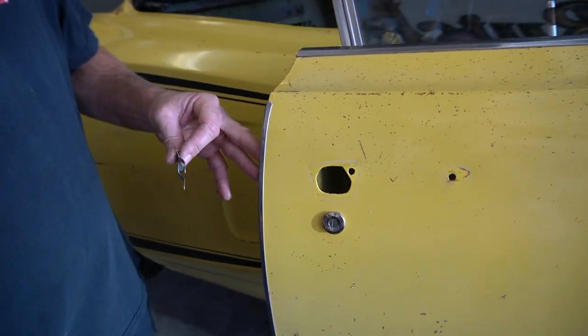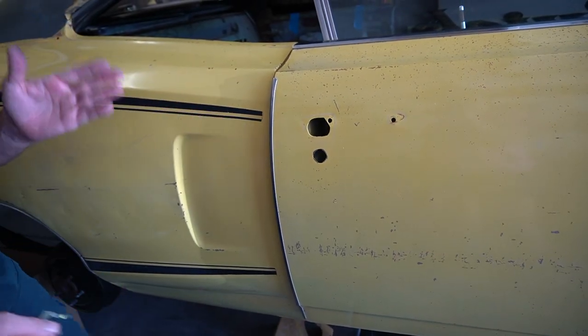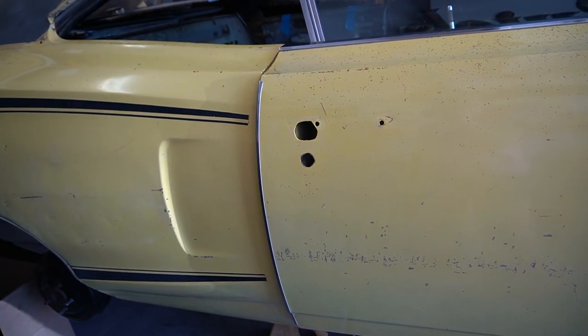I made the mistake on my old 69 Roadrunner where I used the aftermarket clip that came with it and forced it — and then if you look down the side of the car you would see it's basically like a ding now. So don't do that.